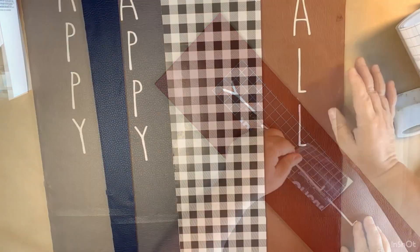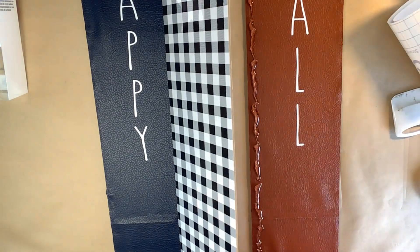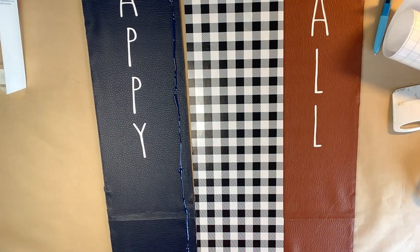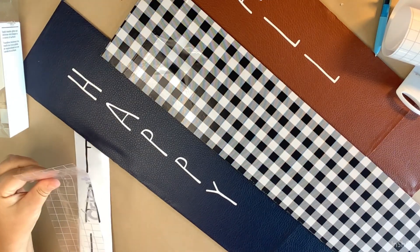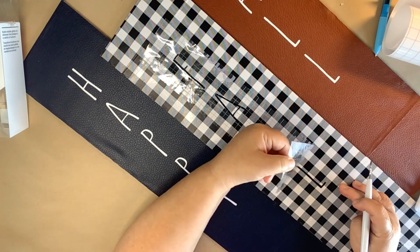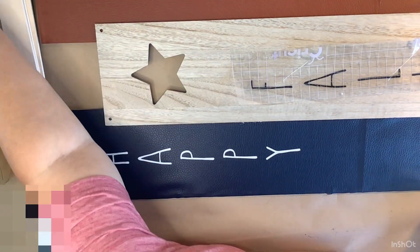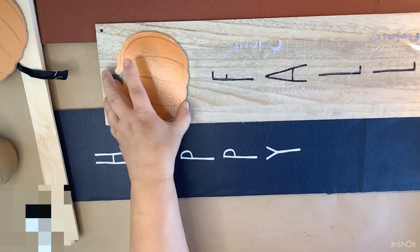After finishing the two leather signs, here comes my mistake. I'm gluing all three signs together and staggering the buffalo check one down in the middle. But when I try to put my 'fall' decal on the buffalo check, I realize it's not going to work — you can barely see the lettering. So I ended up taking the buffalo check off that middle sign and just leaving it in the natural wood color, which means that star is now visible.